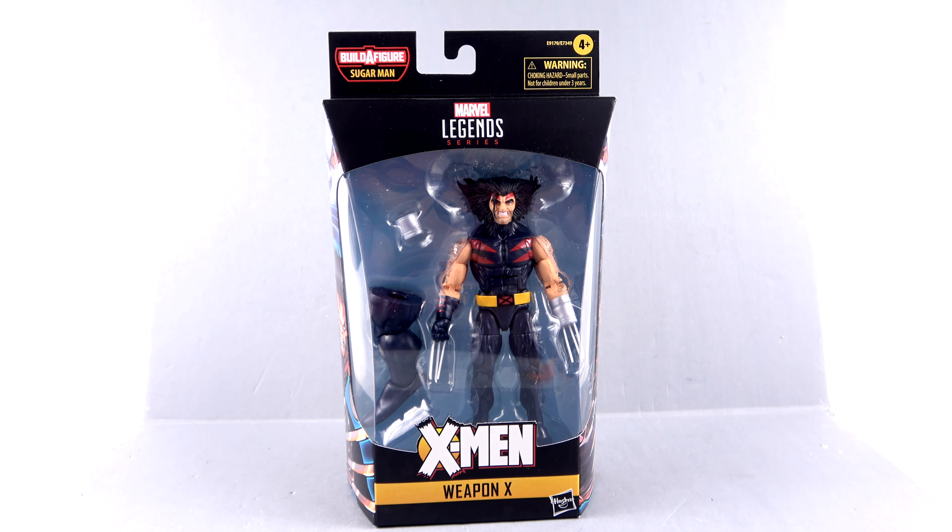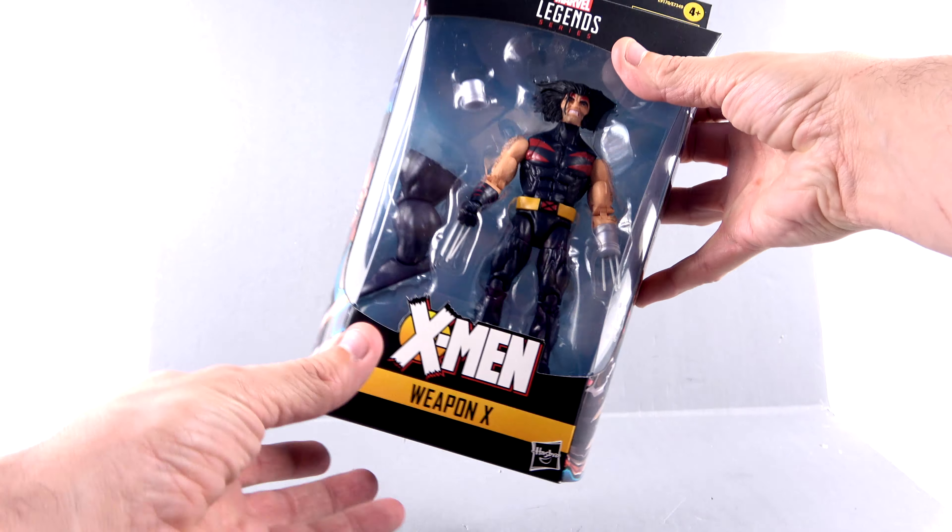What's up, you beautiful collectors and action figure fans? It's the one and only Optibotimus coming at you with another video review. On today's episode, we're going to be taking a look at the new Marvel Legends X-Men Age of Apocalypse Weapon X. This is one I was really looking forward to getting.